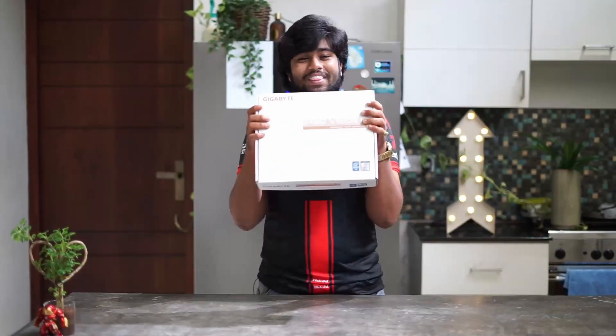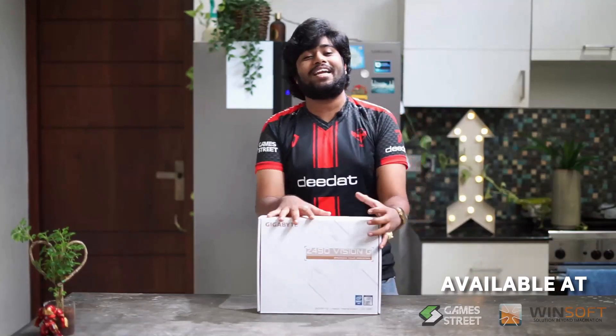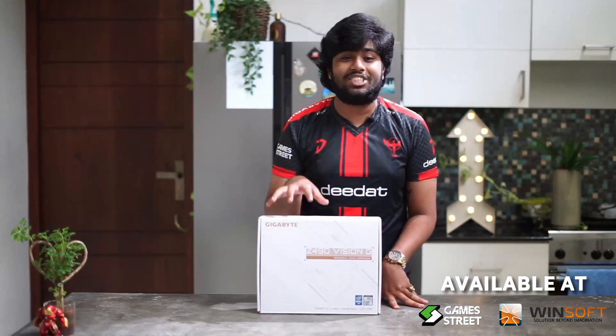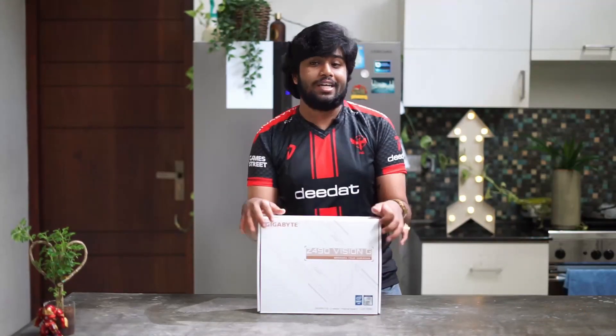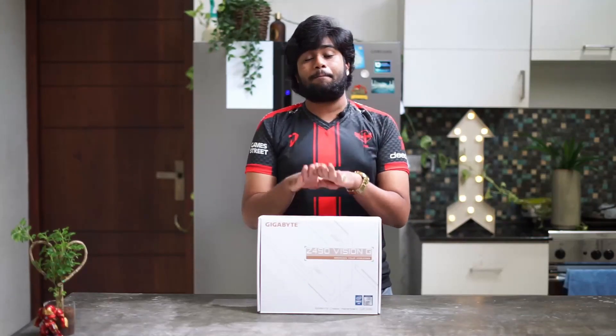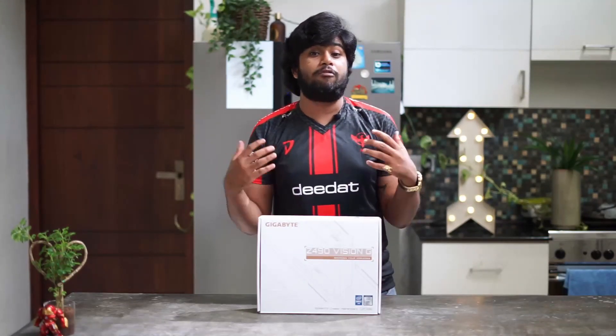Our friends over at Oris sent down some cool new items to play around with — just to review, unbox, and play around with. So we'll be taking a look at one of the motherboards they sent us. This is the Gigabyte Z490 Vision G, which is mainly for content creators, but gamers — hey, don't worry — you can also play games on this one.